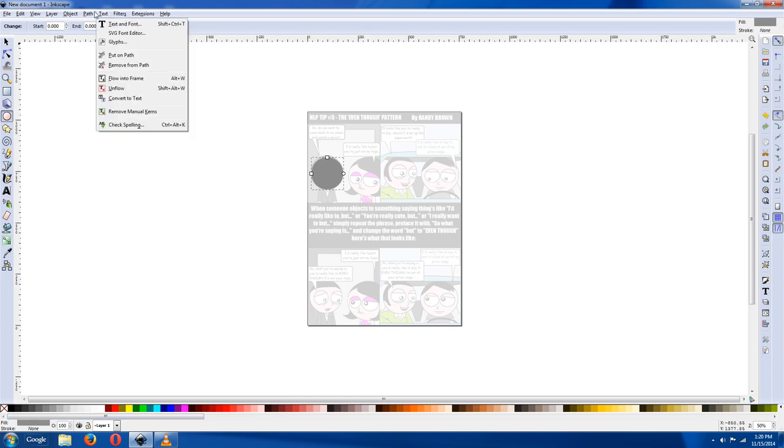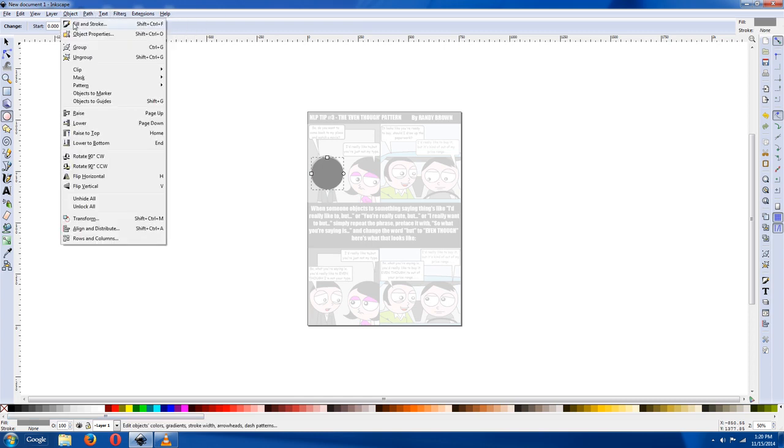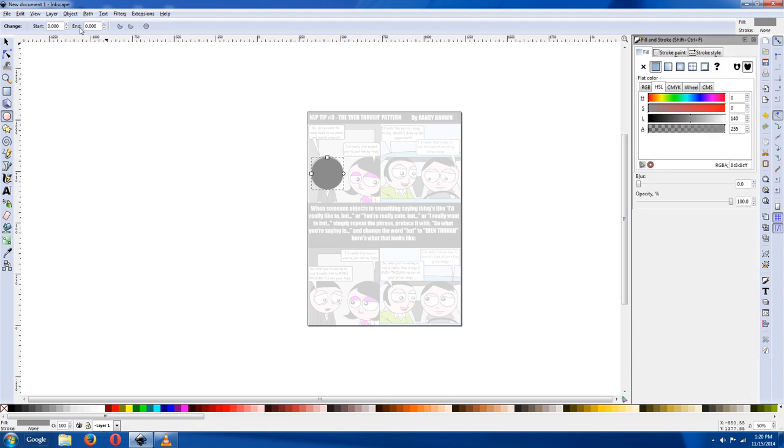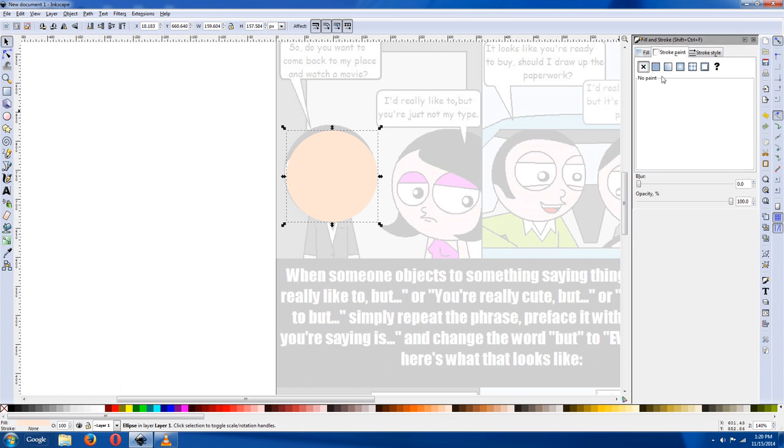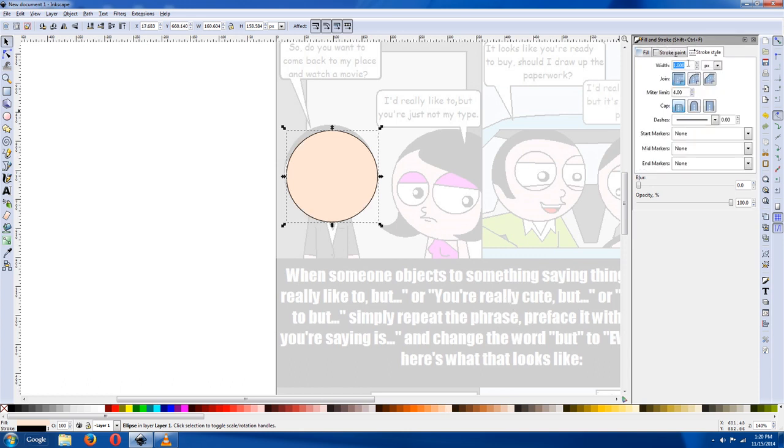Now you want to go to Object > Fill and Stroke — Control+Shift+F. This is your awesome, you're going to use that a lot. Now you have the object, and you can just click on the color that you want it to be. Turn the stroke on, and then hit stroke style and click until it looks about the thickness that you want it to be.